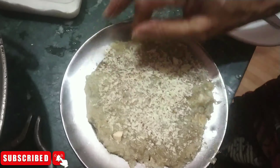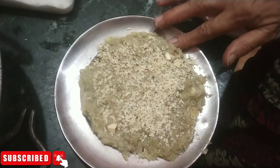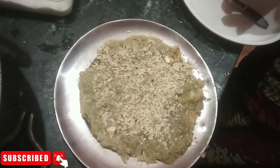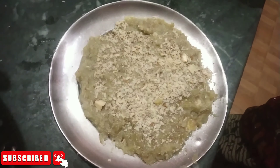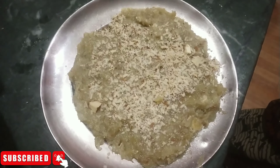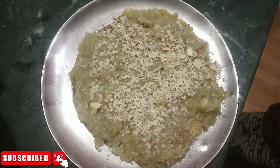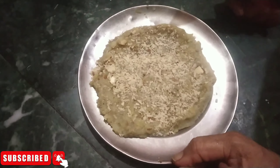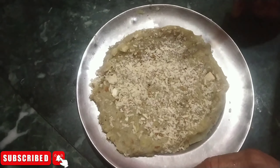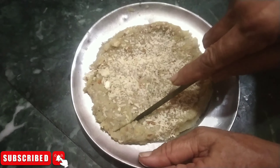This is our kale. You can see the kale. Look, it is warm. We will keep it for 10 minutes. Then we will shape it. Look, the kale is very special. Now we will shape it.